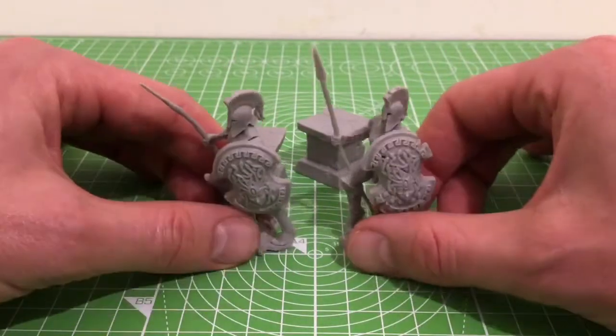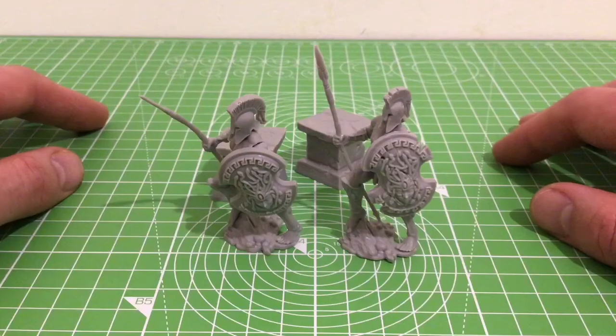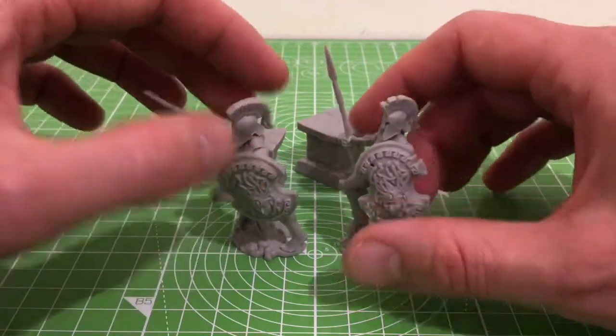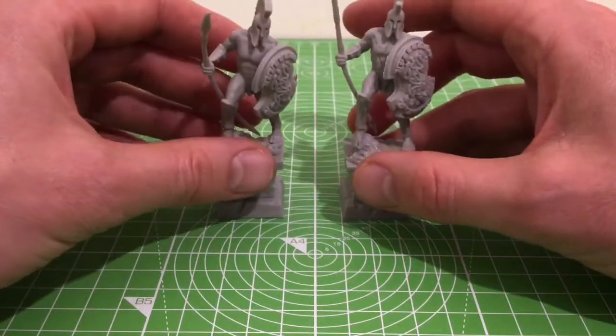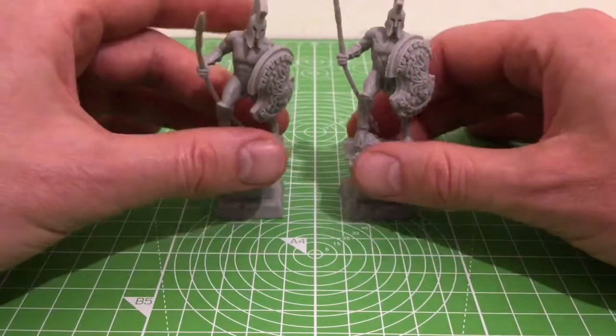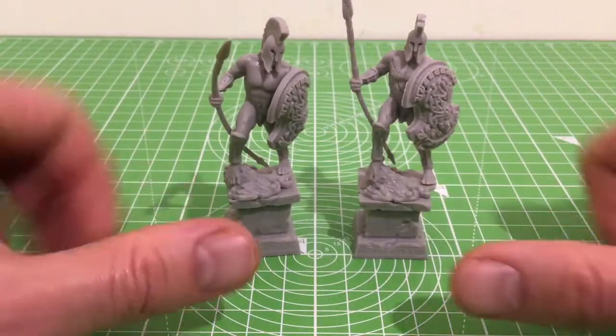I like the option of mixing things up and changing them in and out. But these two are great little pieces and I'm sure they'll be really useful. Brilliant, let's get rid of these.